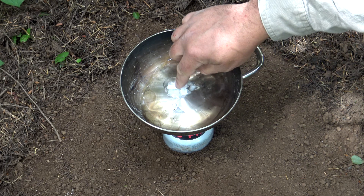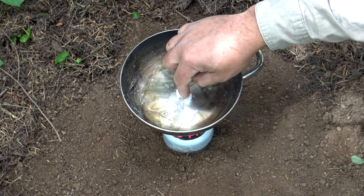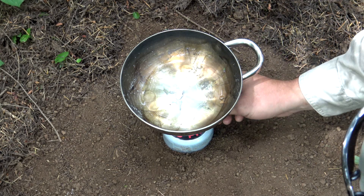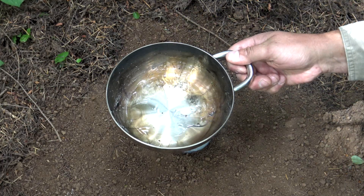Getting close right here. Go ahead, turn the fire off. Remove it from the heat.